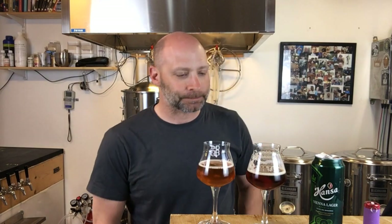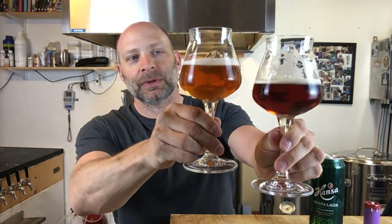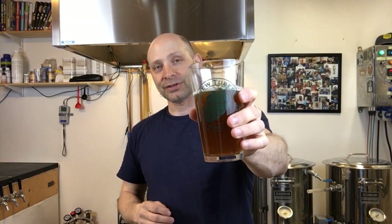So that's it, guys — right on cue. That's the comparison of two different Vienna lager interpretations: mine and the original from Hansa. Thanks for watching; that's about all that's going on in my neck of the woods. I hope you guys are having a hell of a week and have a better weekend — cheers!